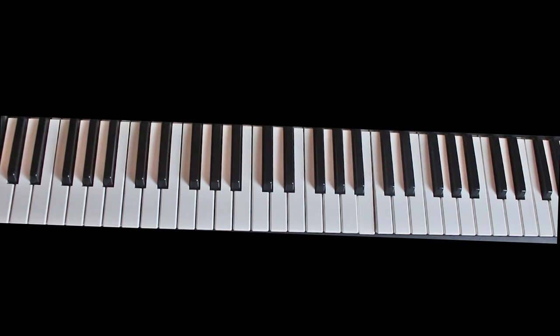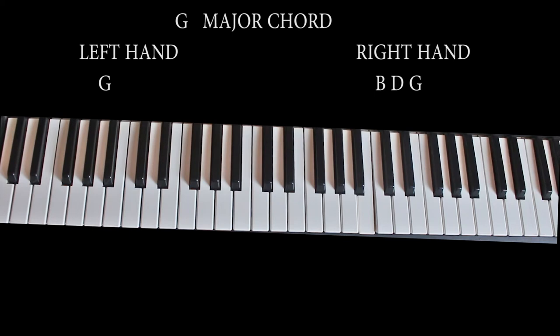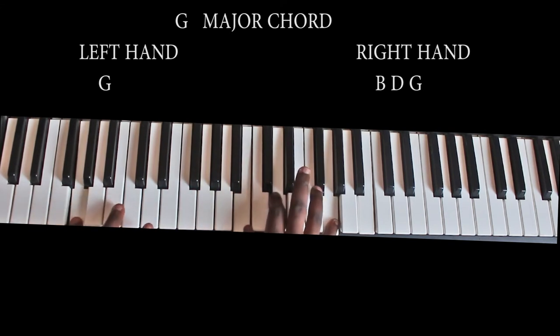These are the chords that we're using in the song. The first chord, which is the key of the song, is the J major chord. I play the J major chord like this — you can see my left is playing the bass, the J here, and my right is playing the J here. So I have the J made up of the B, D, J.